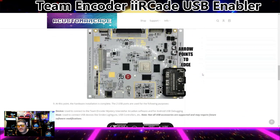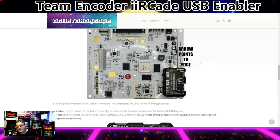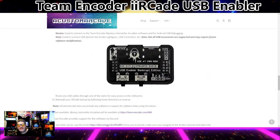The arrow points to the edge — this is pretty idiot-proof. Even I was able to do this. It's basically plugging something in. If you've ever plugged in a Nintendo or Atari cartridge, it's no different — you line it up and plug it in with the arrows pointing to the edge. At this point, the hardware installation is complete. Two USB ports are used: one is the device port, used to connect the Team Encoder Mystery Interstellar Arcadian software for Android USB debugging; the other is the host port.